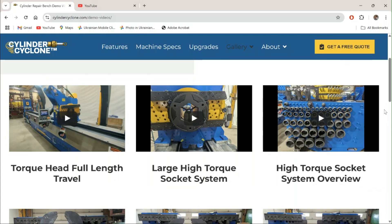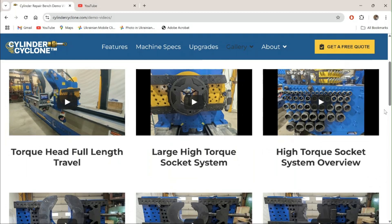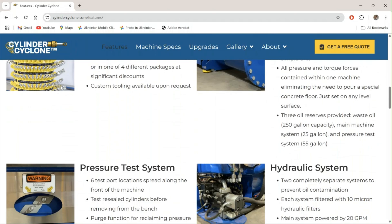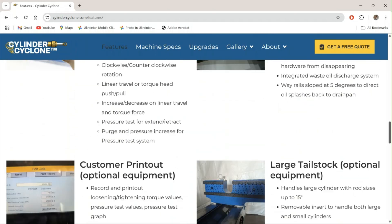If you want to learn more about the Cylinder Cyclone, take a look at some of our other videos. Also, check out our website at cylindercyclone.com.